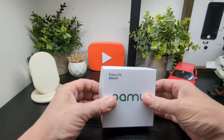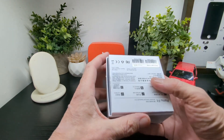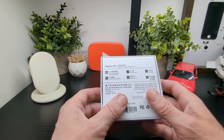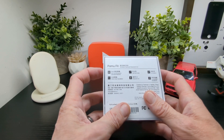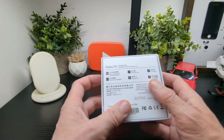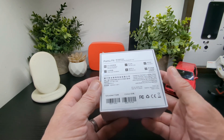Let's unbox them and see. This is the box, typical of Pamu, and we still use some of their earbuds today which are pretty cool. On the back you've got your ANC, call noise reduction, active noise canceling, Bluetooth 5.3, dual host mode, low latency, and comfortable and secure.